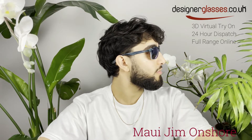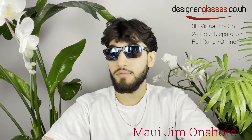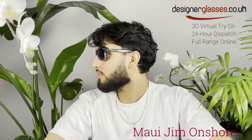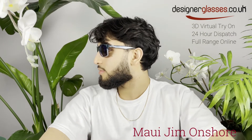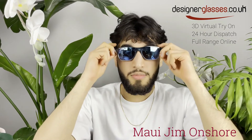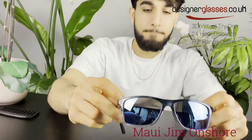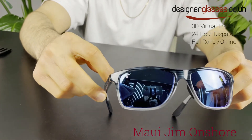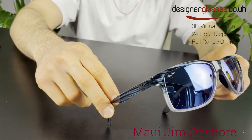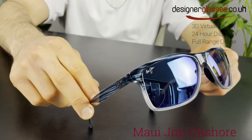Whether onshore or offshore, the latest rectangular frame by Maui Jim offers complete coverage in a comfortable nylon frame. The larger frame size and spring hinges will accommodate larger face sizes, and the super thin glass lenses will offer the crispest optics while angling for your catch of the day. Subtly wrapped to offer a bit more protection, Onshore is the perfect match for long days on the water.